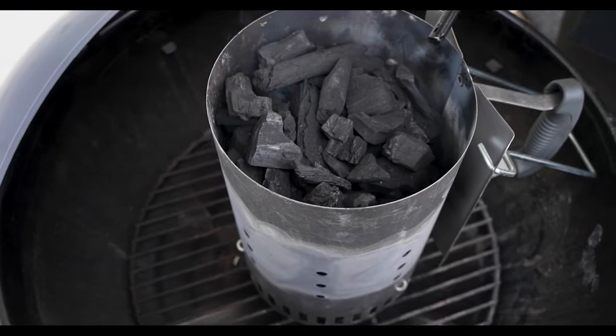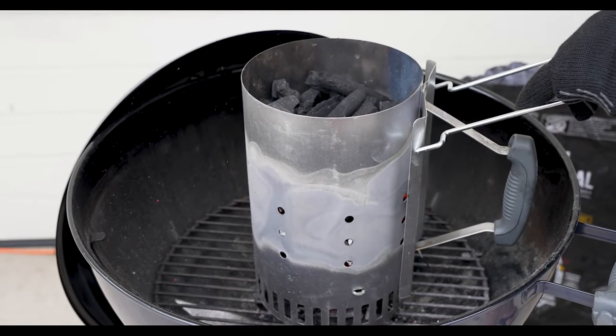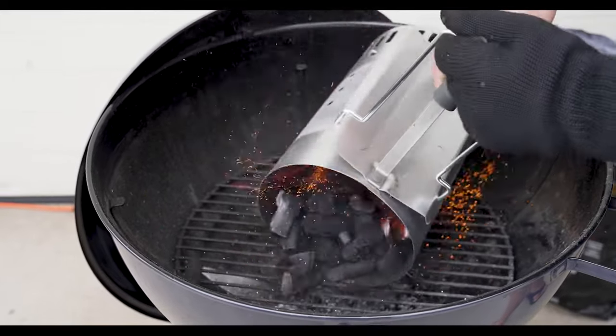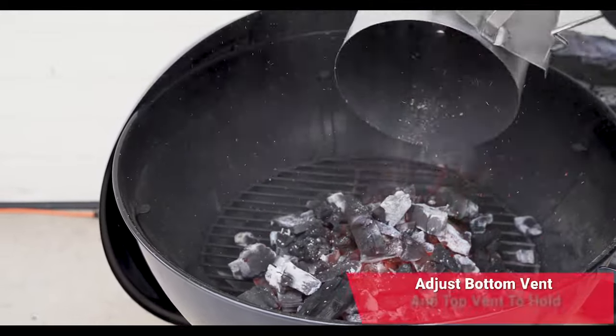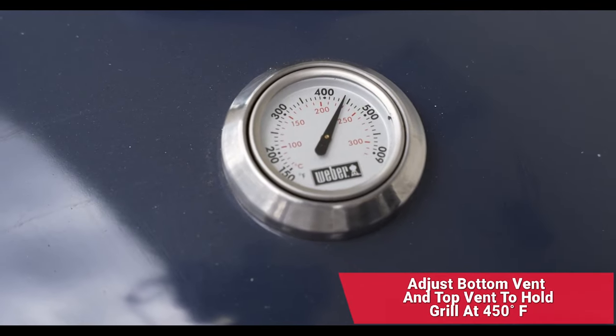We're going to let this ignite, let this get nice and hot with some beautiful red embers. We're nice and hot — we've got a beautiful red solid ember pile in the middle of that lump charcoal. Now what I'm going to do is carefully pull that into the center of the grill in a pile. Look at that — that's going to create some beautiful hot heat.